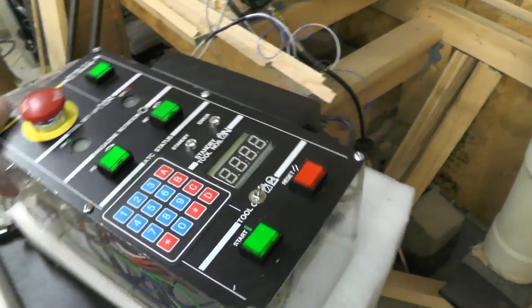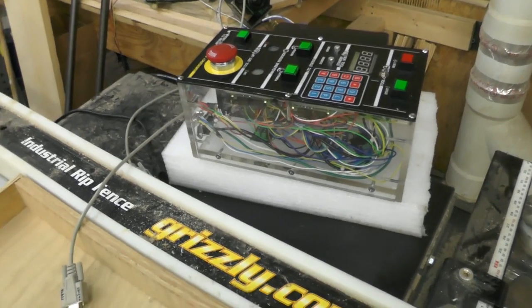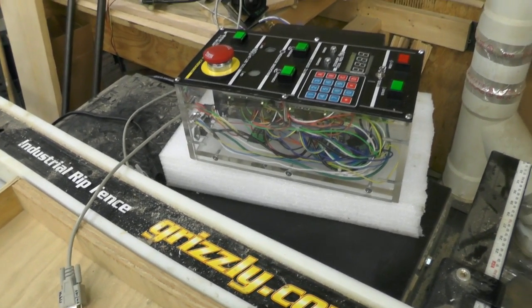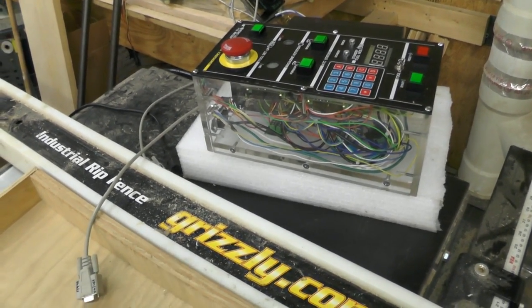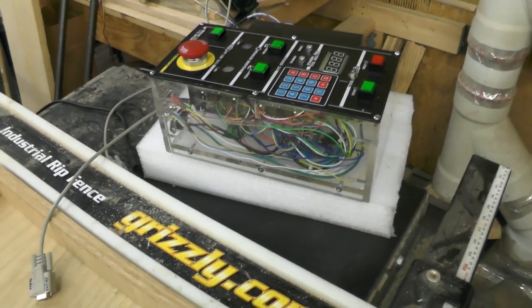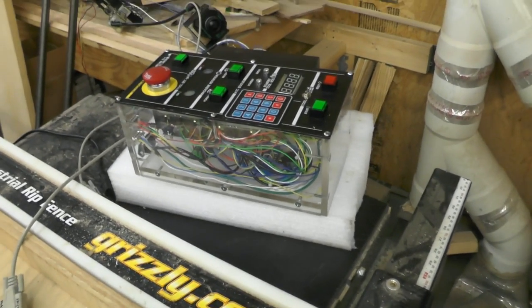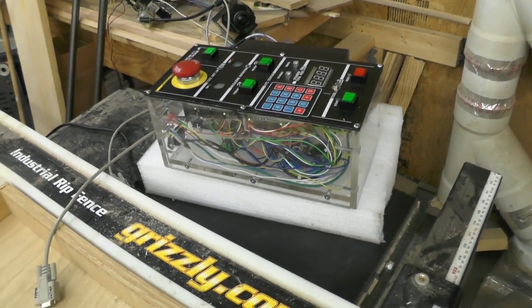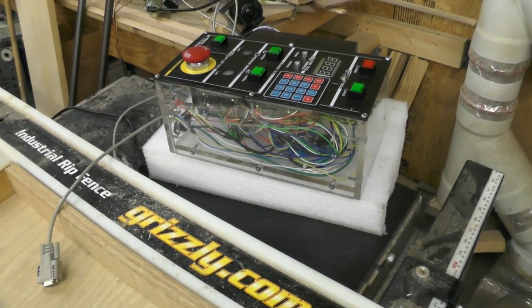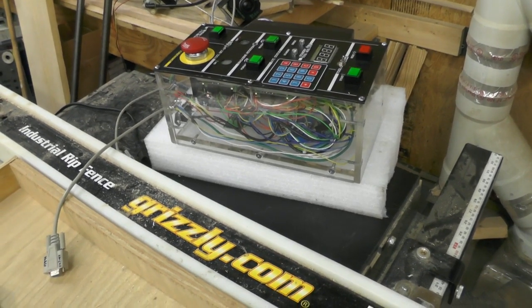Originally I was going to have the 110 come in, run to a voltage regulator, drop it down to 24 and 12 and split off inside of there, getting rid of the plug on the side and that side power pack. But I don't know that much about the electronics end of it, and from what I was reading about building those voltage regulators to convert AC to DC, they get hot. So I didn't want to generate too much heat inside that case.